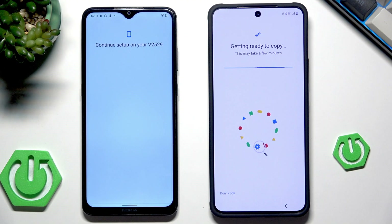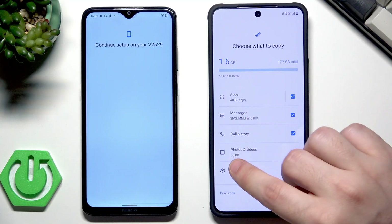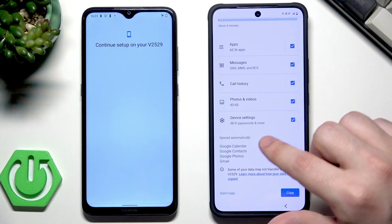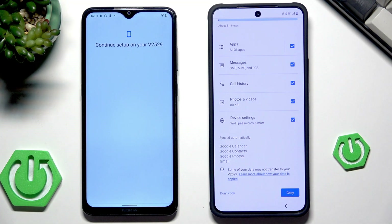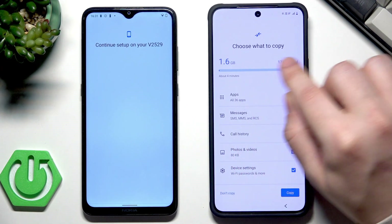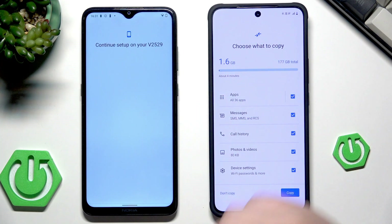It needs to scan for the data so we need to wait a little bit. From that list we can select what things we want to copy. We can copy apps, messages, call history, photos and videos, and also the device settings. Google Calendar, contacts, photos and Gmail are synced automatically. Above you can also see the estimated time — in my case, if I select everything, it will be around four minutes.